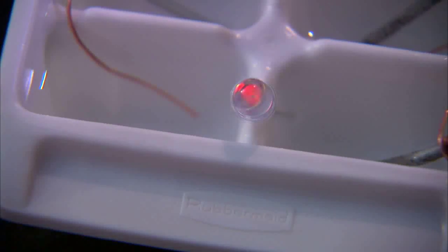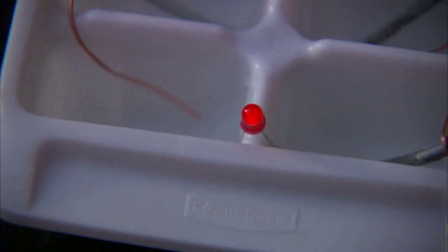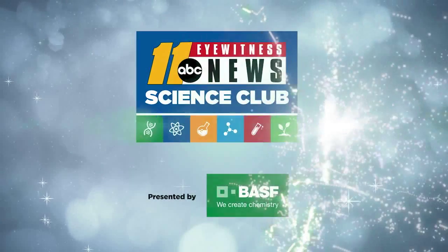Does it light? If not, turn the bulb around and put the other leg into the vinegar. Did you nail it? You'll find the instructions to this experiment at abc11.com/scienceclub. Upload your pictures and videos to our Facebook page and tell us how it went. Thanks for watching! Science Club with BASF.